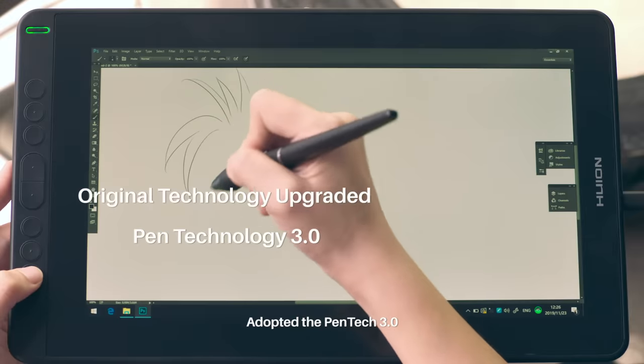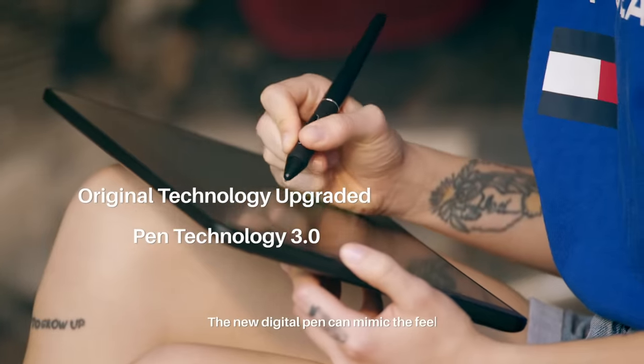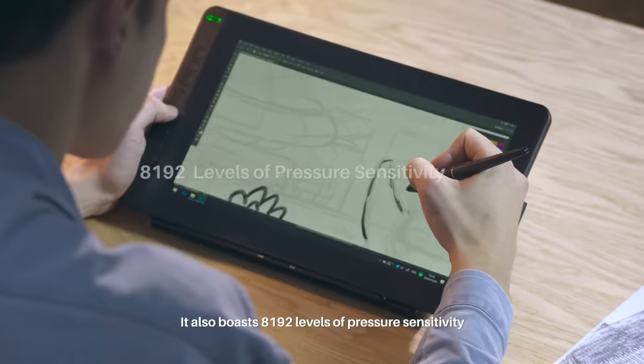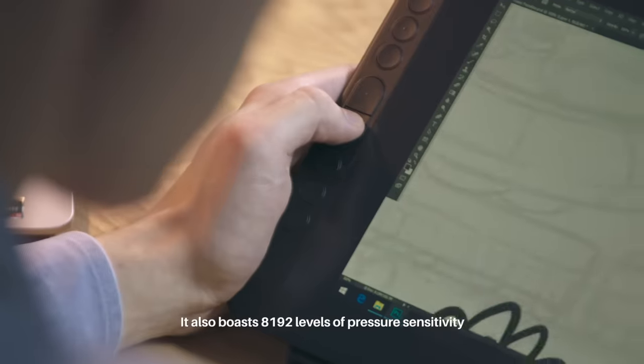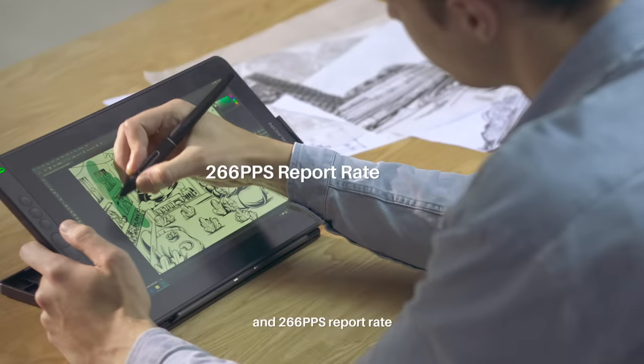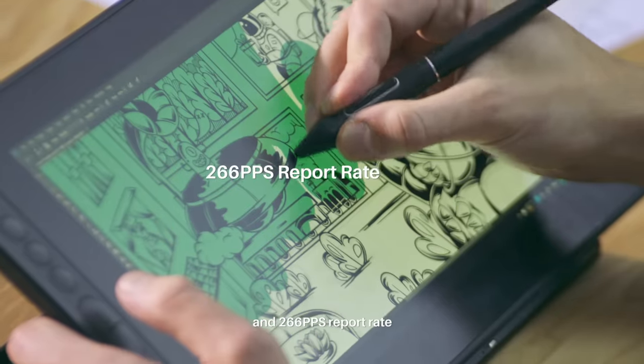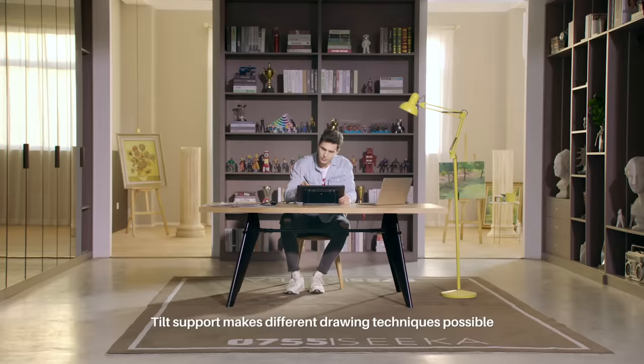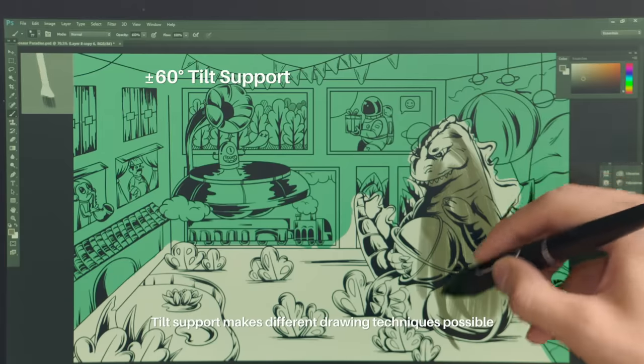Adopting Pentec 3.0, the new digital pen can mimic the feel of working with a traditional pen or brush. It also boasts 8,192 levels of pressure sensitivity and 256 pps report rate, which can capture every inspiration instantly and naturally. Tilt support makes different drawing techniques possible.